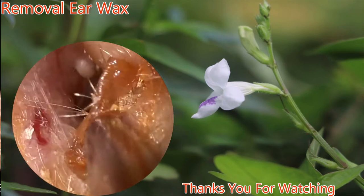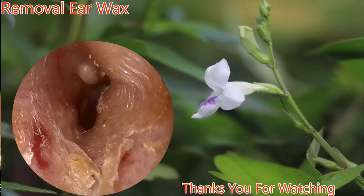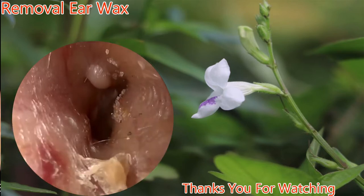Instructing cerumen laterally. A suction is used at this time to try to remove some of the canal contents. As you can see, the skin is very dry. Further in, you see an osteoma superiorly.